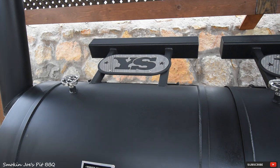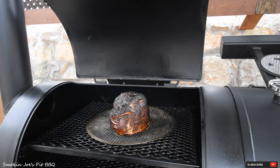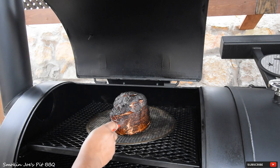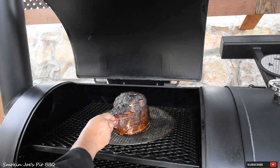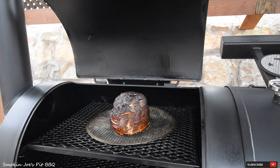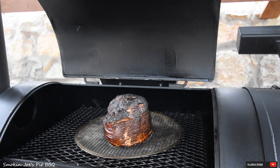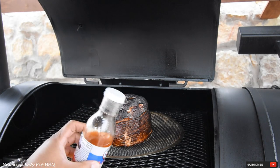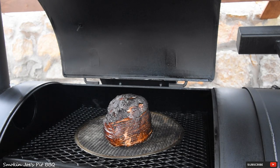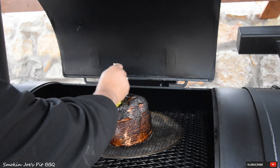Total cook time is now three hours. Let's check the temperature — still plenty juicy, and we're at 118 degrees. So I'm going to go ahead and glaze this. I'm using the Texas Pepper Jelly peach mango habanero. I've been dying to try this stuff. I got about half a bottle poured out into a little container and I've got my brush. Let's go ahead and glaze this ham.